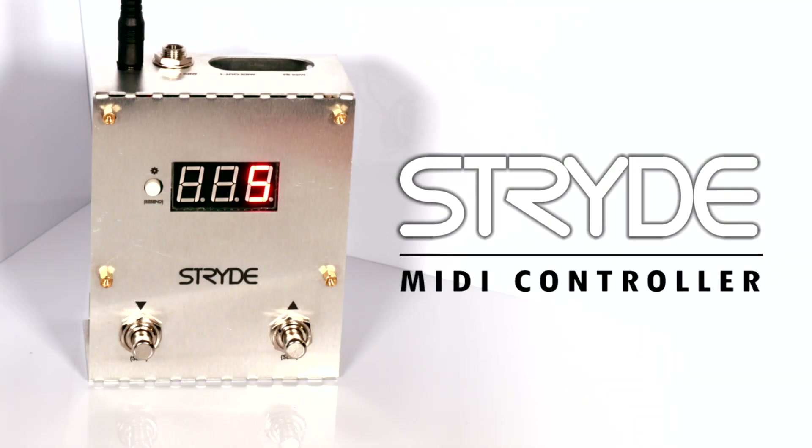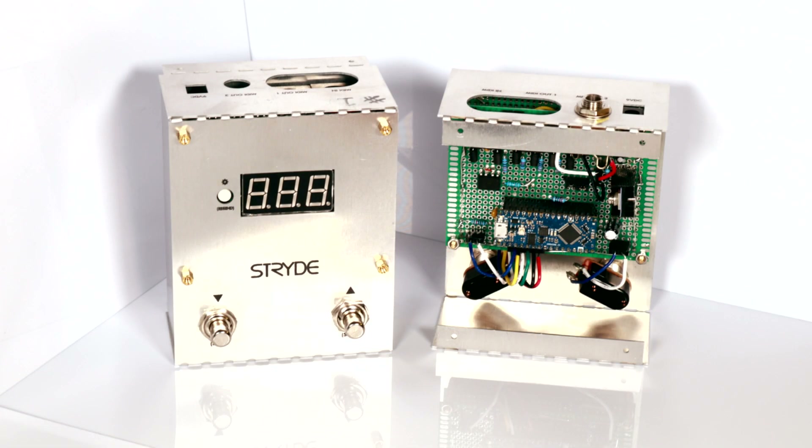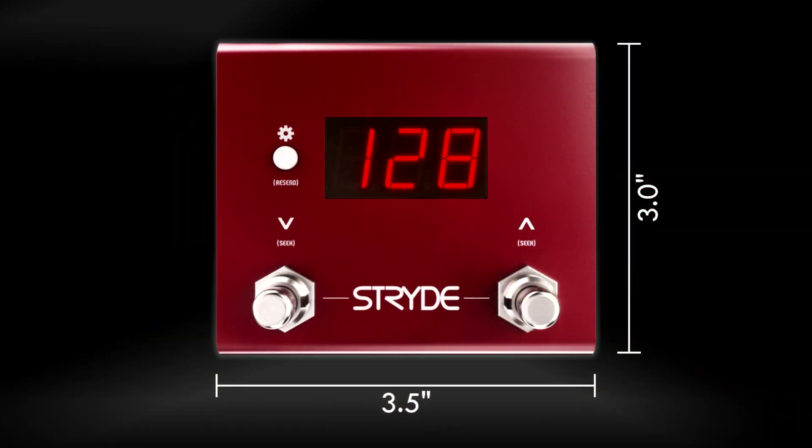This will be a full demo of Stride, a new MIDI controller. Stride has a simple interface to perform MIDI preset loading over both TRS or DIN connections. It provides a numerical display, can be used as both a MIDI through and a MIDI splitter, it supports three types of TRS wiring schemes, and the firmware is completely open source. You're currently viewing the production design concept, but I'll be using a larger handmade prototype in this demo.